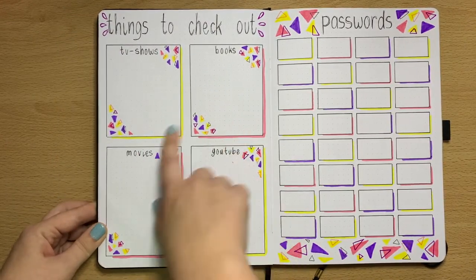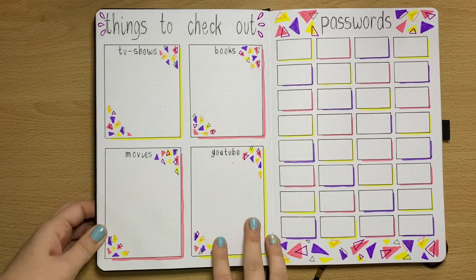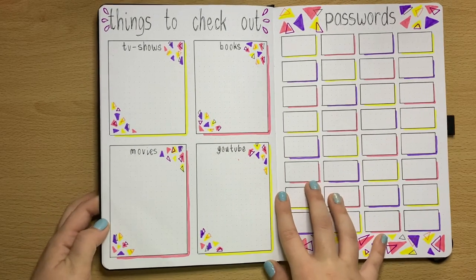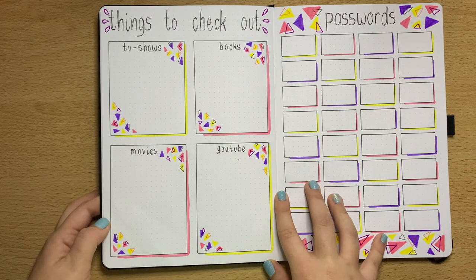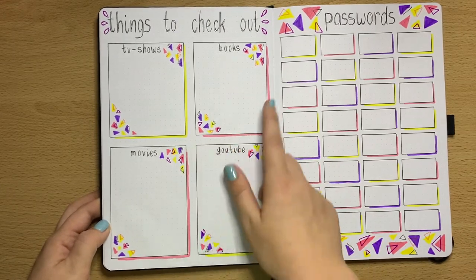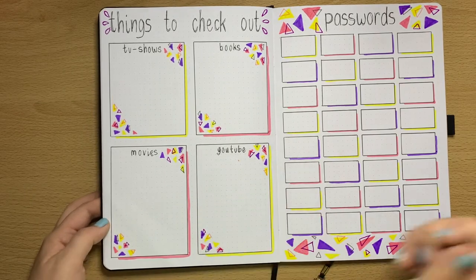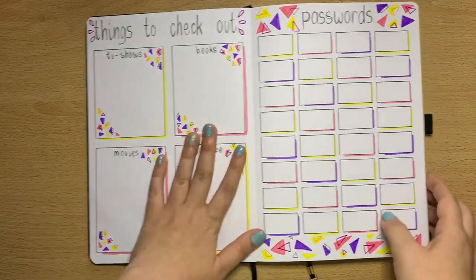Things to check out — this page is divided up into four different categories of things I like looking at the most. Usually things get too busy and I forget about something I wanted to look at. So on this page I'll write down all the things I want to look at, and once I've looked at them I'll tick them off.